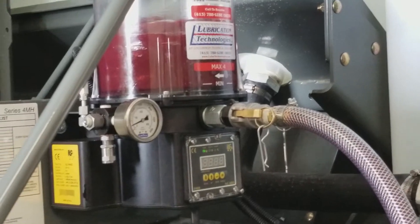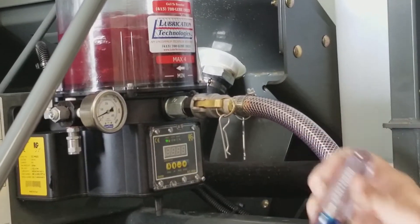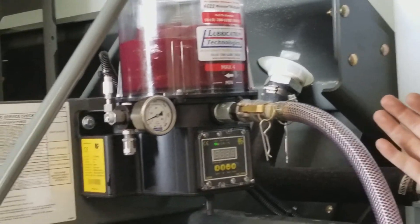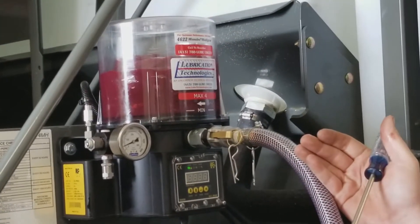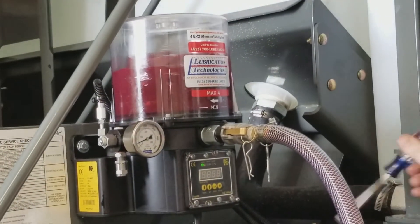We would actually prefer that the pump is running while filling. This happens to be an Elgin sweeper. Elgin sweepers are set up for pre-lube — if you simply turn the ignition on and turn it into sweep mode, the pump will start running.